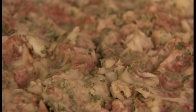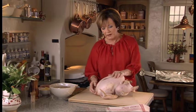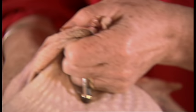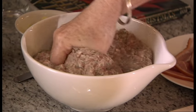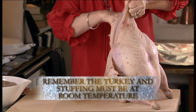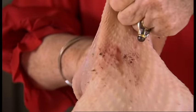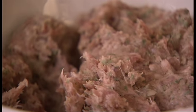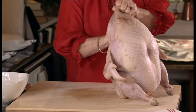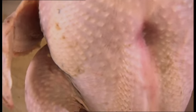Now it's time to stuff the turkey. It's quite easy to do it. At the end here you'll see a neck flap — lift it up, and what I'm going to do is put my hand in and just ease the skin away from the flesh. Then you just take handfuls of the stuffing — easy as pie, just pack it in. Now, the reason for the stuffing and the reason why it goes inside the bird is that pork is a fatty meat, and what that does is, while the turkey's cooking, the stuffing melts and internally bastes it and keeps it lovely and moist and succulent.